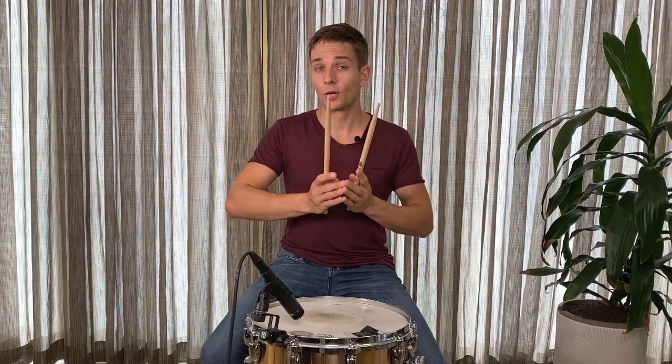The last exercise that I'll show you is an eight-bar loop where we go through all of those paradiddle inversions on both the right hand and the left hand. Here it is slowly.